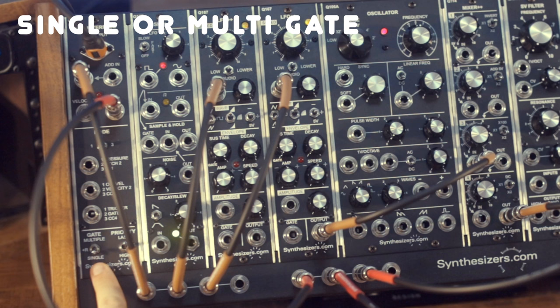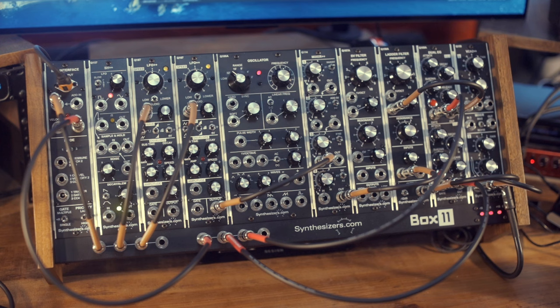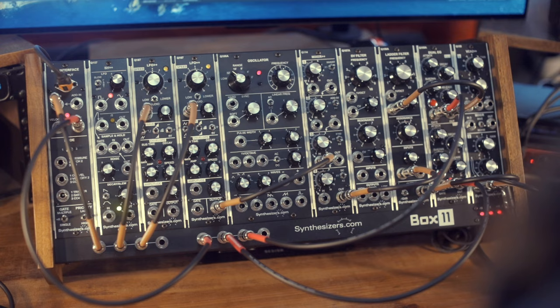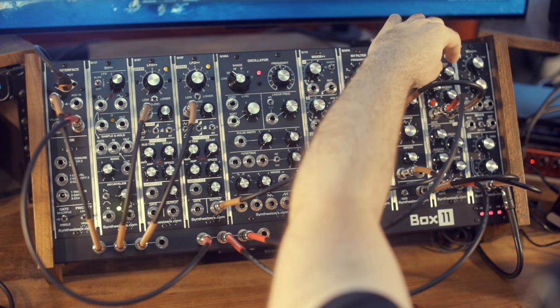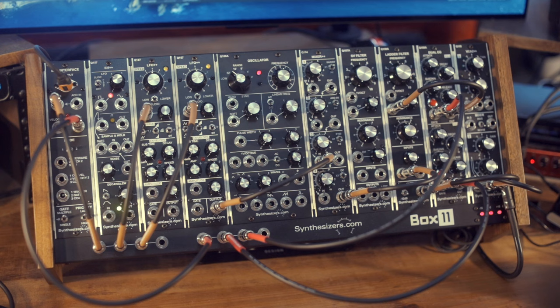This switch lets you choose between two fundamentally different ways of playing your synth. Multiple mode means that when you play legato — pressing the next note before the prior note is fully released — each new note triggers a new gate signal. Your envelopes are triggered, your VCA is triggered, and any contour you design happens once per new note. I get the envelope and the VCA engaged every time I play a new note, no matter how fast or whether I play legato or non-legato.